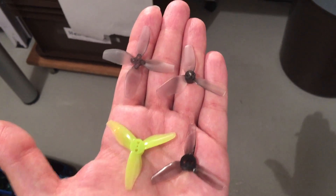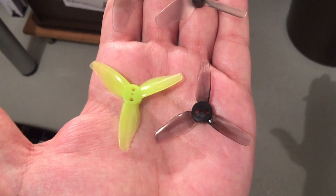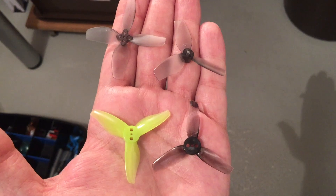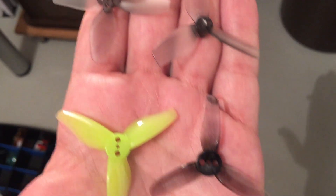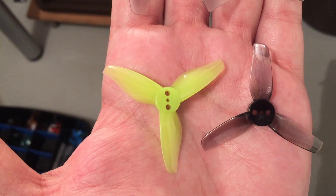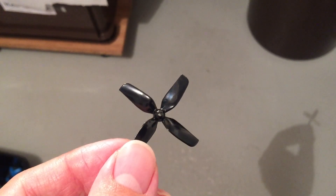Let's move on to my favorite two-inch propellers. The upper ones are the more lightweight ones, but of course not as durable as the propellers shown below. You can find the names of those propellers in the video description. My favorites for the flying feeling are these two propellers, my favorite for efficiency is this one, and for durability it is also this one and this one.